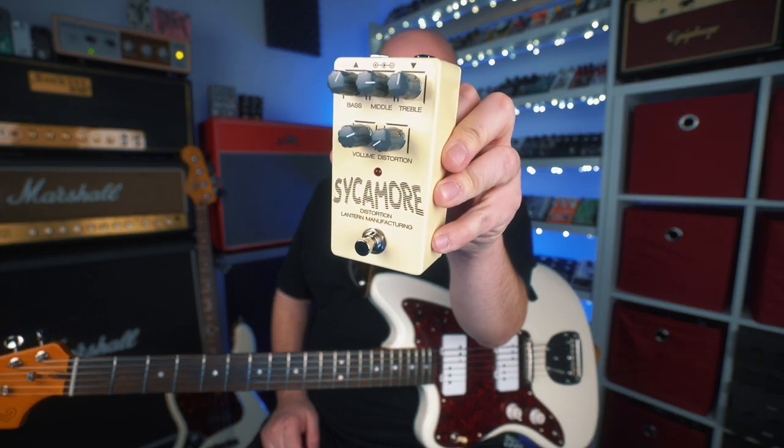Hey everyone, Eric here. In this video, we're checking out the Sycamore from Lantern Manufacturing.